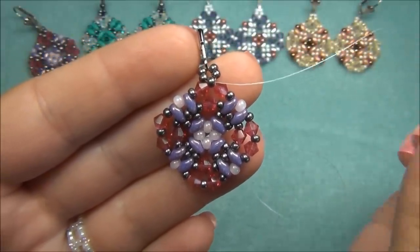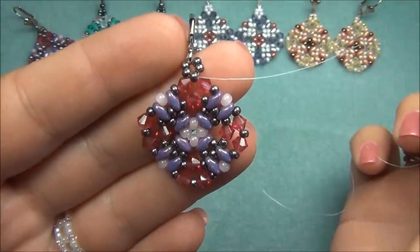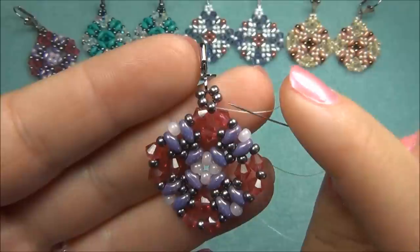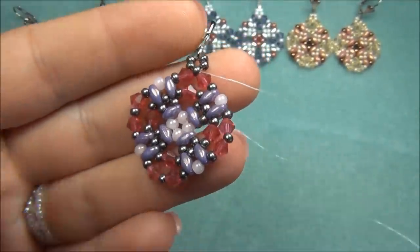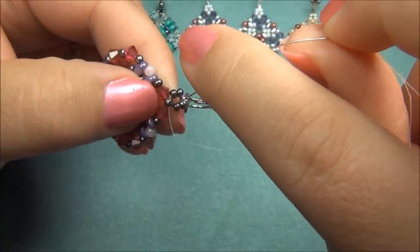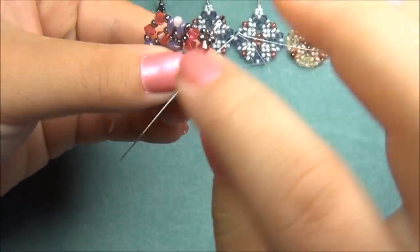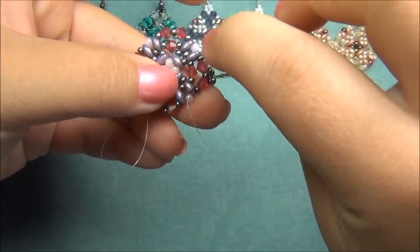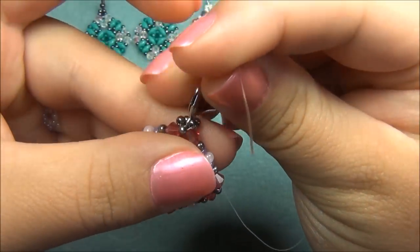I could just tie knots here and be done, but if this seed bead breaks — and it probably will because it is under pressure — then my earring would be destroyed. So to make the jewelry more durable and last longer, I'm going to go through all these beads on the outer edge, all the way back around, reinforcing the earring. Then I'll come out this bicone, go straight up these seed beads through the ear finding, down the two seed beads, and through this bicone on the other side. Going around like this rather than just tying here makes it much more secure.